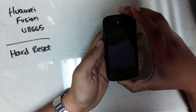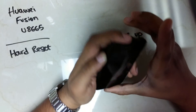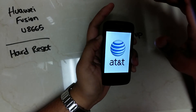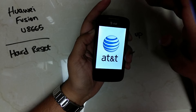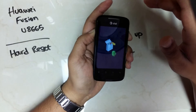To reset a Hueway Fusion, press the volume up key and the power key until the phone turns on. Once the phone turns on, let go of the power key and keep holding on to the volume up key. Once you get to the screen, you can let everything go.